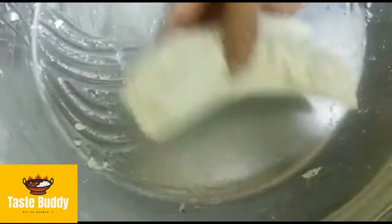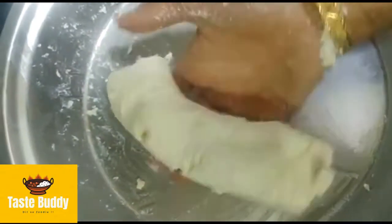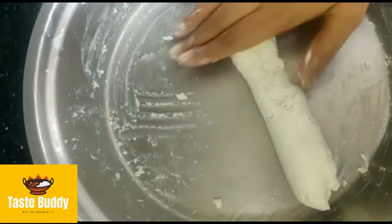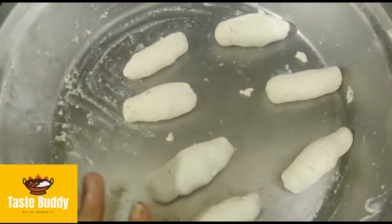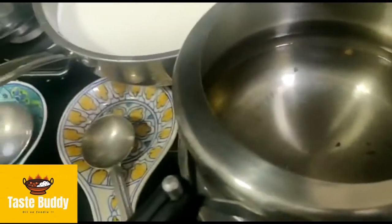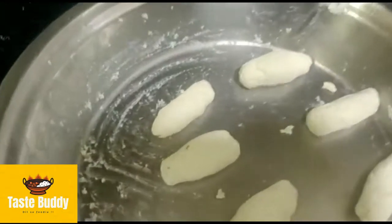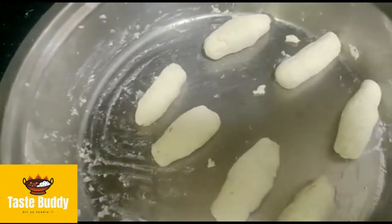I will show you how to roll it. We need this texture. Now we will roll it like this. Because we are making chum chum, it will be long. We will shape it into the panneer roll. Now we will pour filling inside the panneer, which is something like this, and then the panneer is filled.